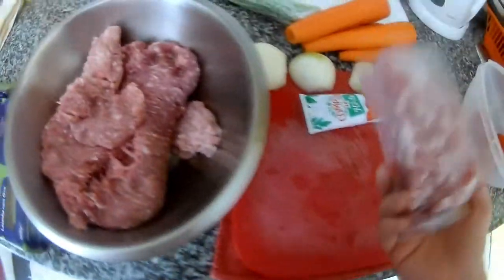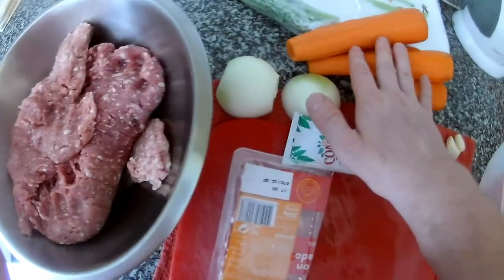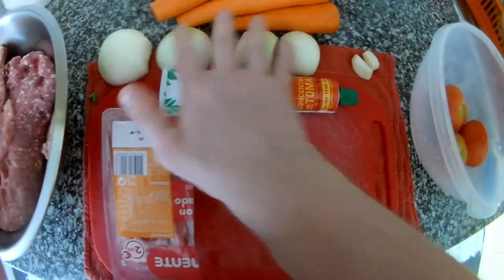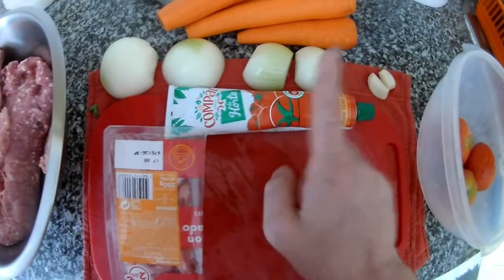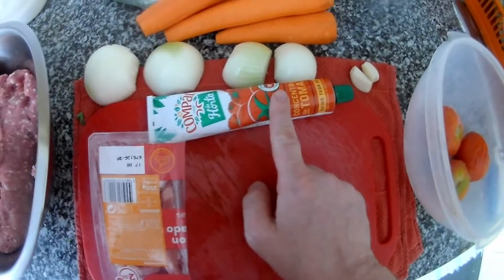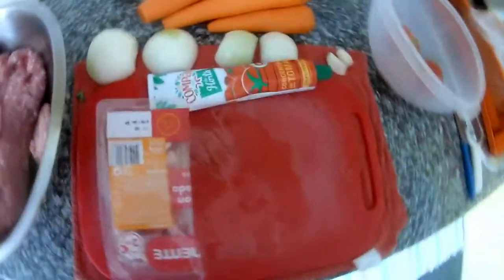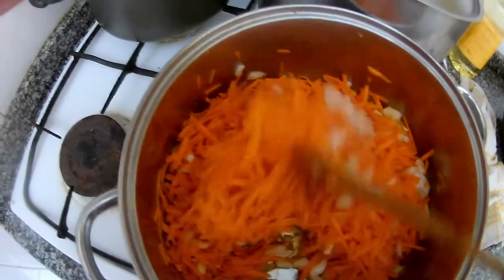We have the lasagne sheets and the meat. I will put some bacon because the pork can be dry, and the bacon will give a nice taste. I have fresh herbs, carrots, onion, garlic, some tomatoes, tomato puree, and I've already made some tomato sauce, so I will use fresh tomatoes and add some tomato sauce as well.